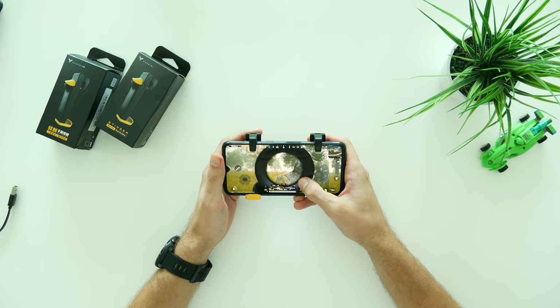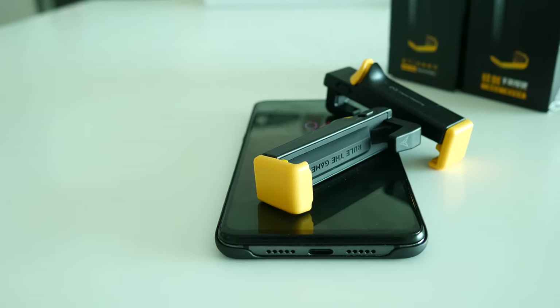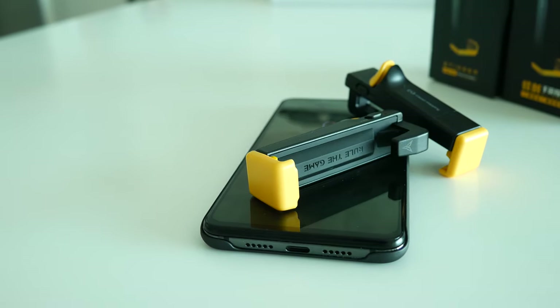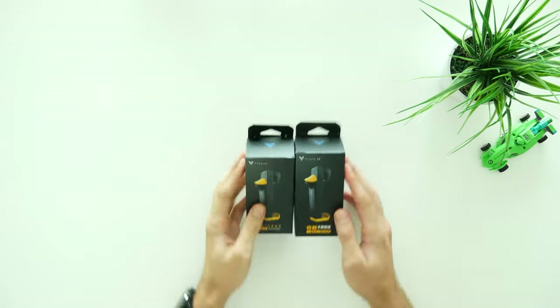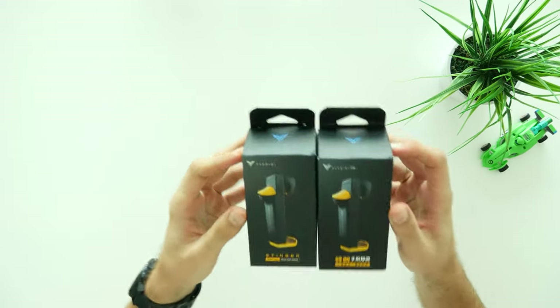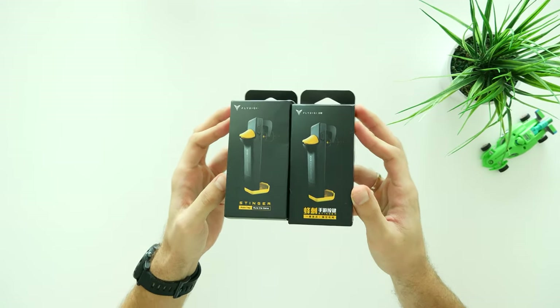Winner Winner Chicken Dinner — is that what you always want? Well, then get a beer with those high quality Flydigi triggers and have lots of fun while owning the noobs. Hello and what's up guys, Nelis here from Nuxtech team and today is a game day, hell yeah!